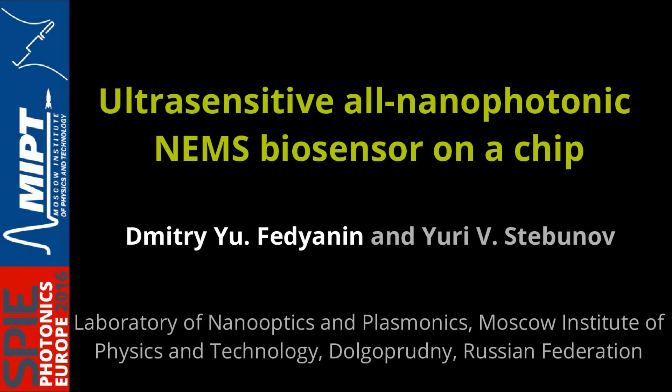Thank you very much for the introduction. I'm probably not a perfect speaker for this session because I'm not going to talk about applications. Instead, I will introduce a concept of an integrated all-nanophotonic mechanical biosensor fabricated on a silicon chip that can be integrated in any device like your smartphone. It's a concept we just started working on, and I think it can go into production in about 5 to 10 years. The idea is very interesting because it is able to detect single molecules and consequently measure very small concentrations of molecules in the environment, which is the ultimate goal for biosensing.